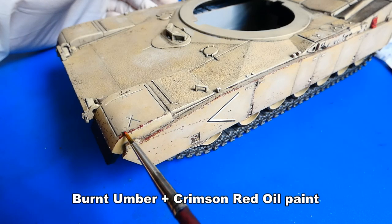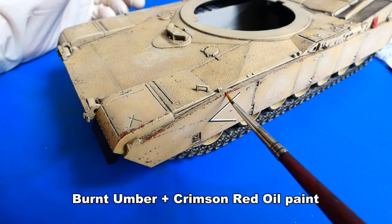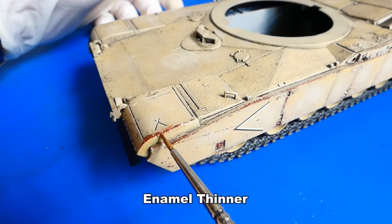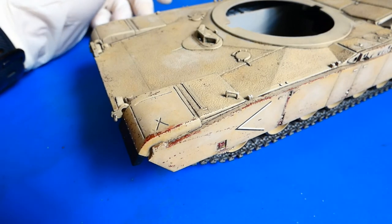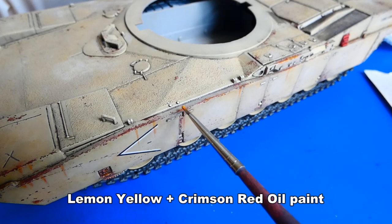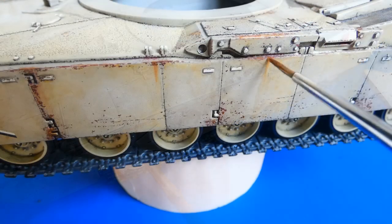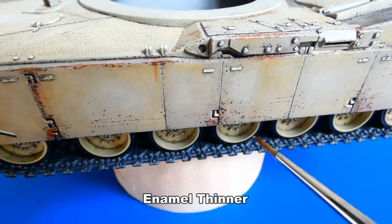Now to the rusty chip details — I added a red-brown oil paint to highlight some parts. Then I blend the oil paint with enamel thinner. After that I add more orange-brown light rust and create rain trickles and stains. Working with oil paints and blending them with enamel thinner is easy and fun.